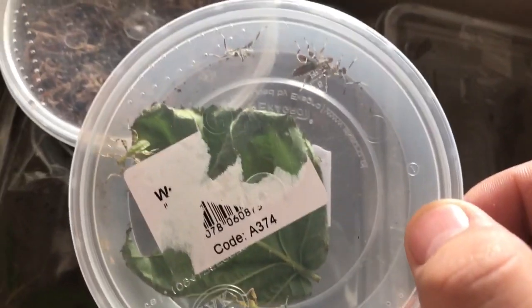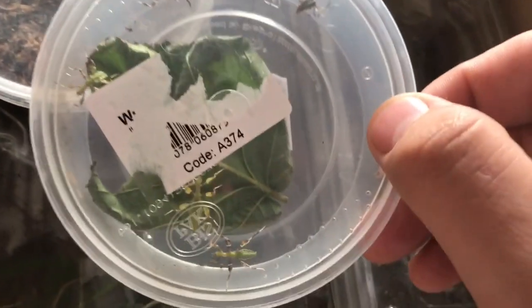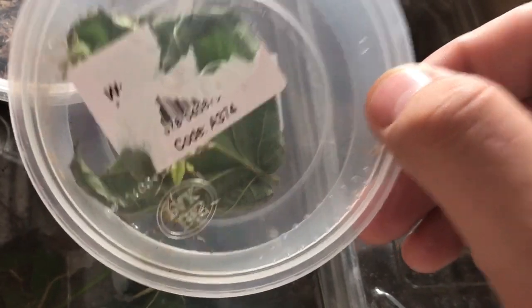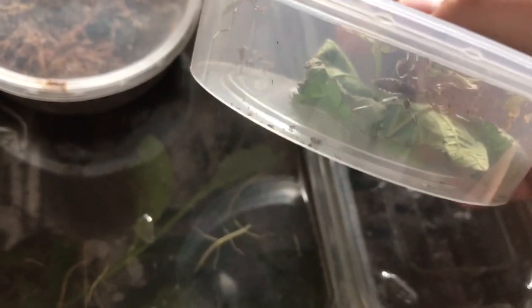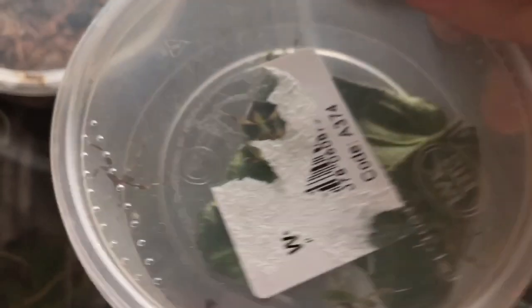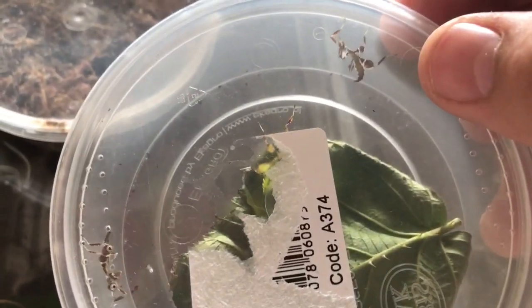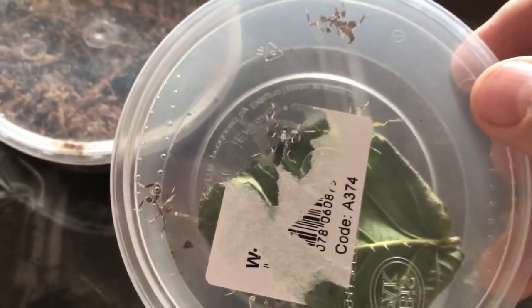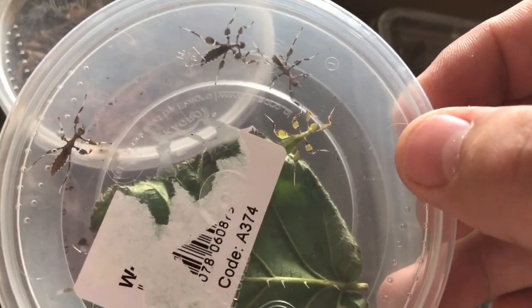...leafing sets. We've got some beautiful colours here — brown with white markings on the legs, and green with brown and white markings on the legs. These are absolutely slim little sticky sets, only tiny at the moment as nymphs, but absolutely beautiful. I've got six here — these are a beautiful little leafing set.